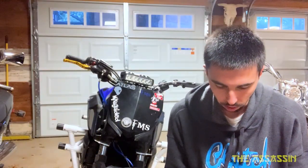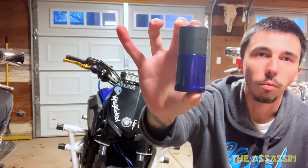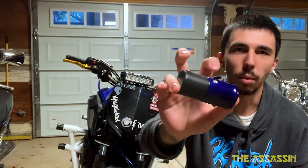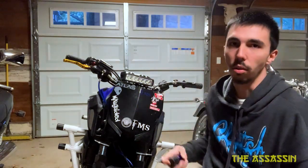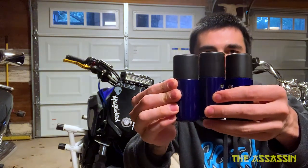What's going on everybody, it's the assassin again, and today we're going to throw on these axle sliders that I got from Full Metal Stunts. So Full Metal Stunts axle sliders - comes with the metal part and the slider itself. You get all four sliders, but one of them is shorter. The other three are about the same size.